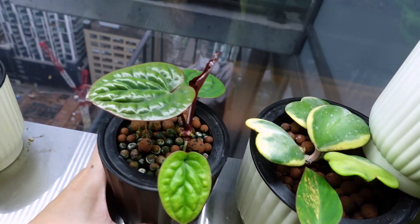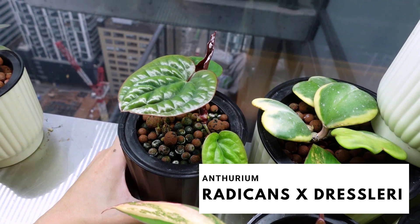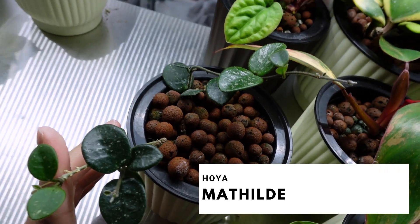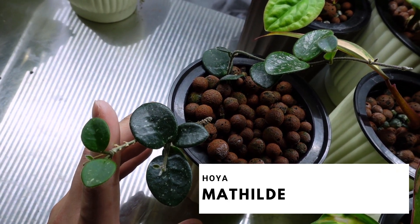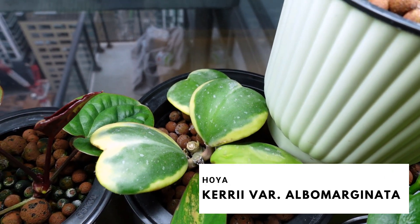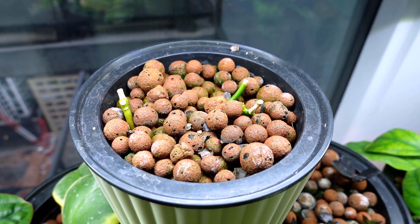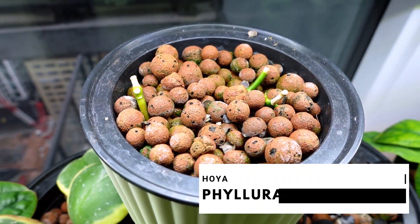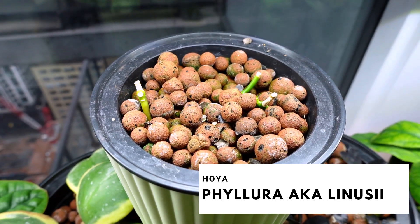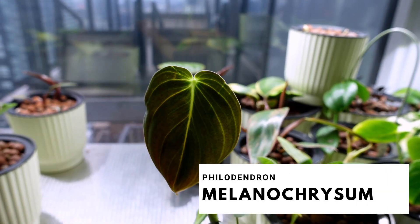Back here is a propagation of my Anthurium raticans dress, and then a propagation of my Hoya Mathilde — she's doing great. Here is my Hoya kirii; I don't know if it's virgata, but I've been struggling with this one, to be honest. Up here are basically wet stick propagations of my Hoya filura — I want to do an experiment and I'm filming that currently. This is my baby Philodendron melanochrysum — I'm having issues with this one too.